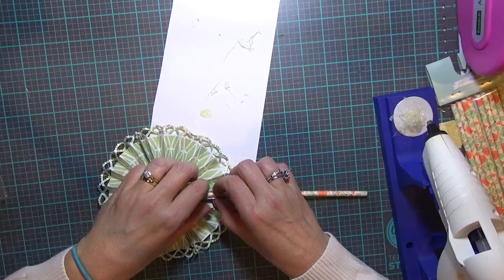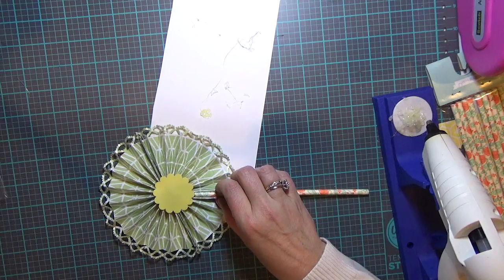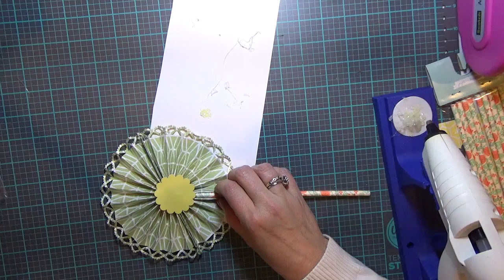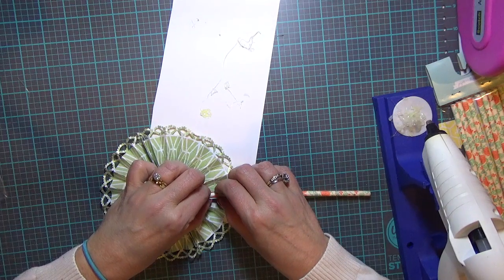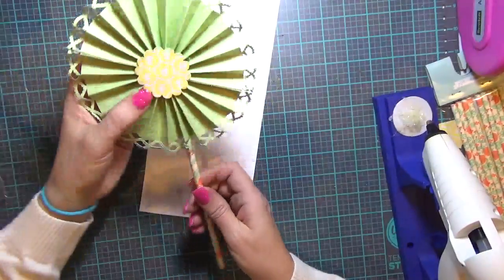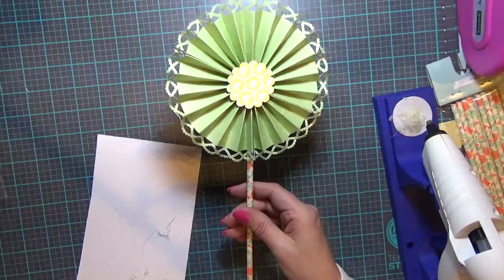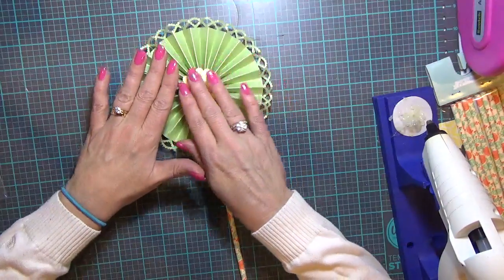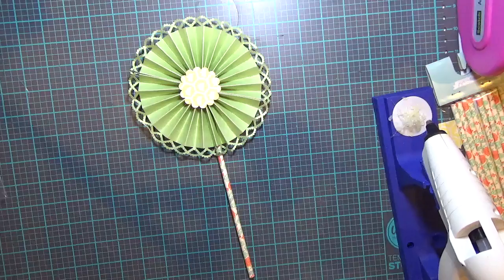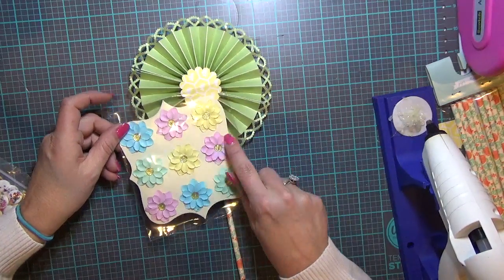I don't know what I did with my craft mat — it's piled under a bunch of other stuff way over there. I usually use it when I'm using my hot glue gun so it doesn't matter if I get glue all over it because it comes right off. So I've got that put together at this point. I'm not 100% sure what else I'm going to do with this — I think I'm going to cut out another Hello Kitty and put it on here. I may use some of these cute little pink flowers too.